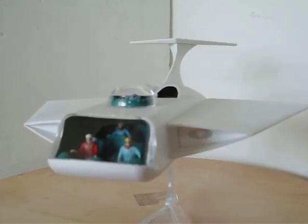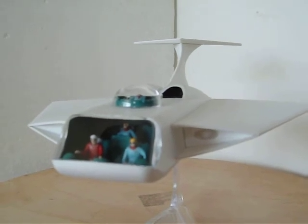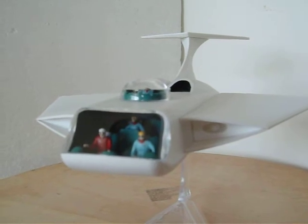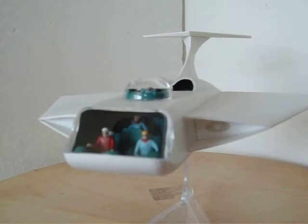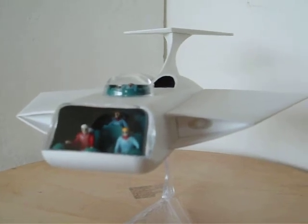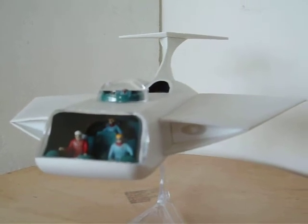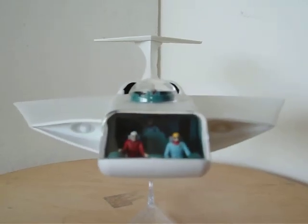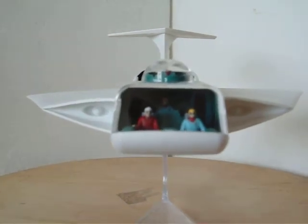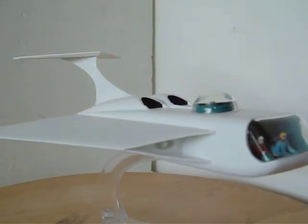This is my latest model, brought to us by Mobius Models. It is the Voyager from the late 1960s TV show Fantastic Voyage, about a group of individuals in their ship called the Voyager, which had the ability to shrink down to microscopic size and go on a bunch of adventures.